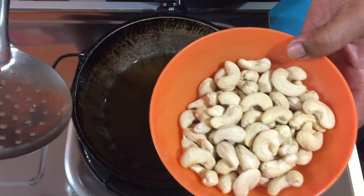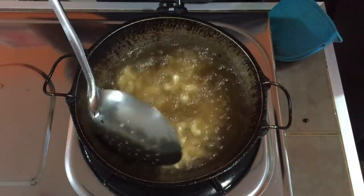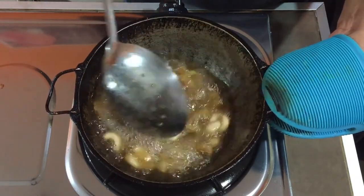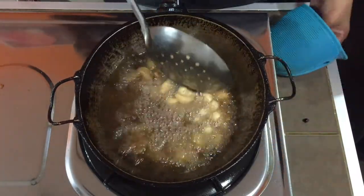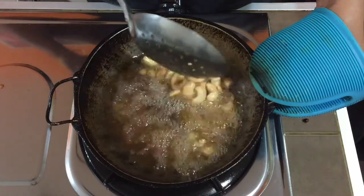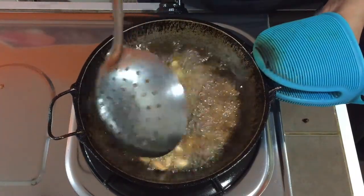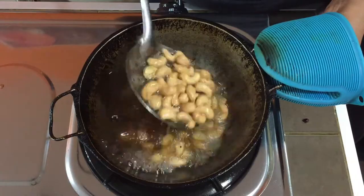Now I have some cashew nuts — I'm going to fry these as well until golden brown. This gives a nice flavor to the recipe. Since you will be continuously frying the dals, muruku, and everything, once one item is fried just switch off the flame for about two to three minutes and then switch it back on. If not, the oil will get too hot and the items will start to burn.